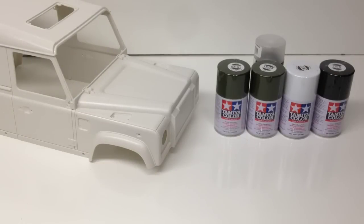Alright guys, Rich here from the RC Network, and this is just going to be a quick little video on my plans for the Jalande II from RC4WD.